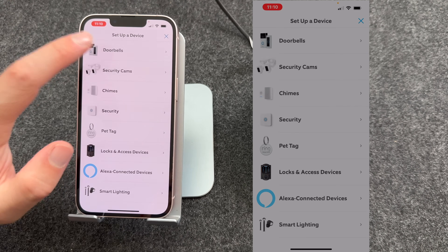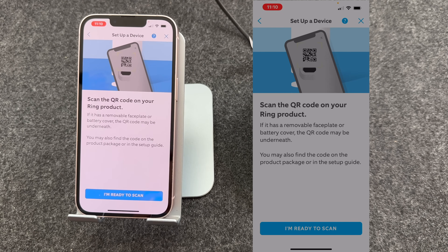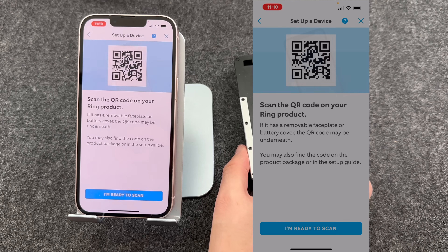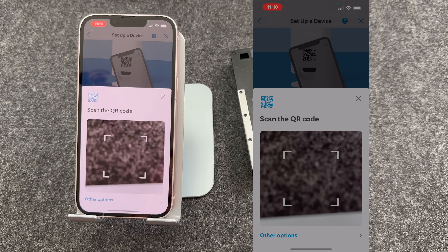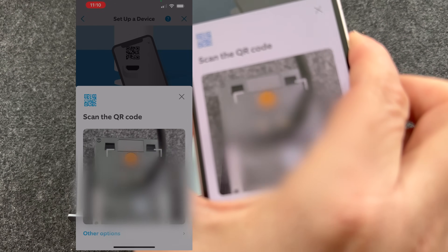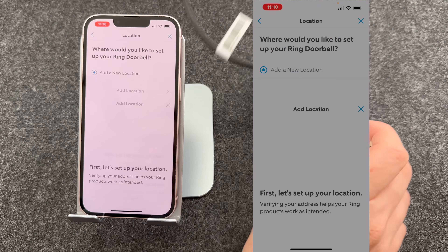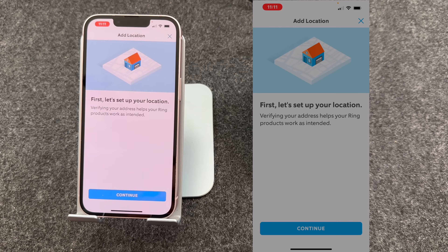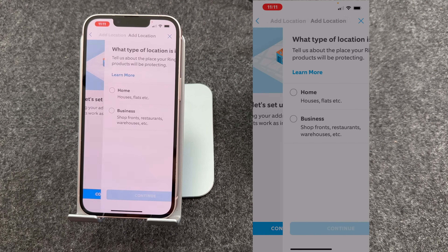The app is asking you to scan the QR code on your Ring product. So I'm going to turn my doorbell around and press I'm ready to scan. Allow access to the camera, then take your phone and scan the QR code on the back. As you can see, it's detected the doorbell. It's now asking to set up my location, so I'll press Continue.